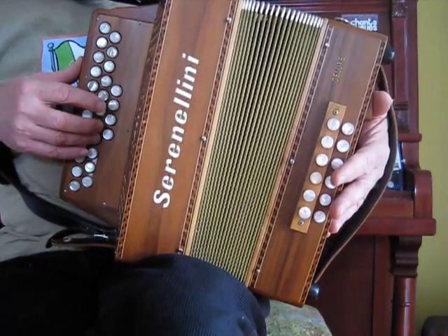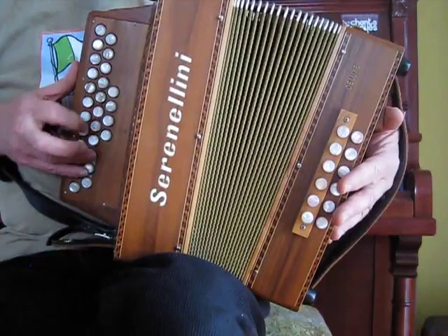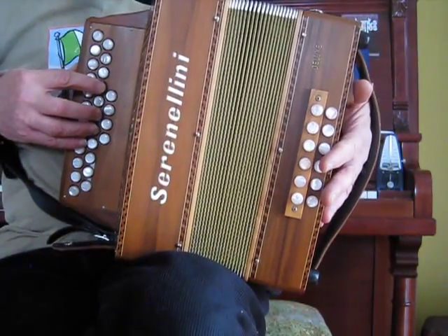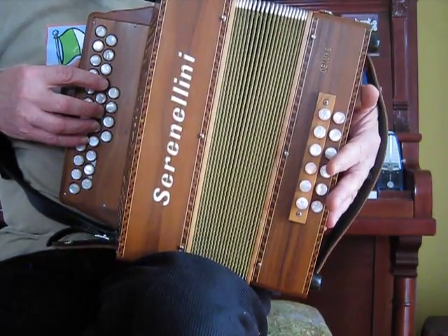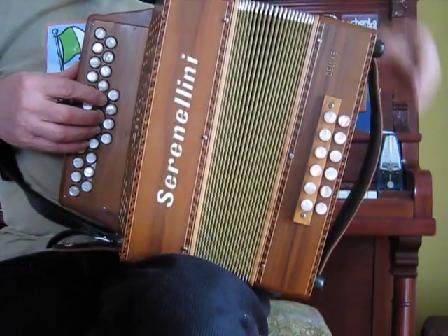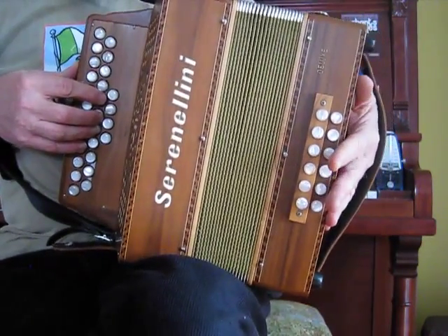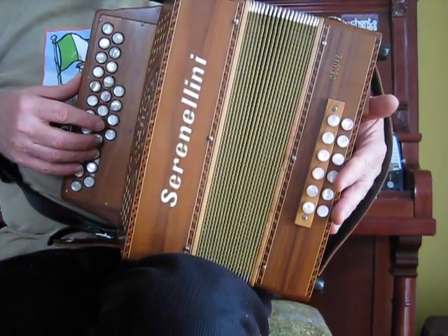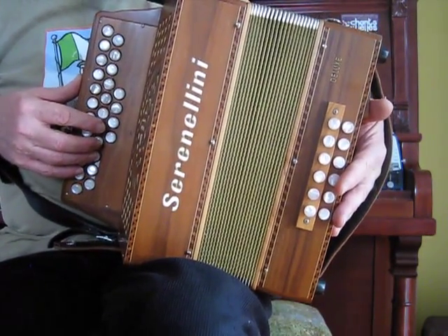Now if you end up playing it like I just did, it's time to rework your fingering. In the real world you'll find yourself shifting the same finger more than once just because you're unprepared or because you've never played the tune before, but if you find yourself doing it you should take the tune home and see how you could do this more efficiently.